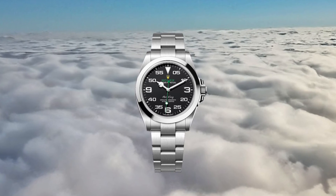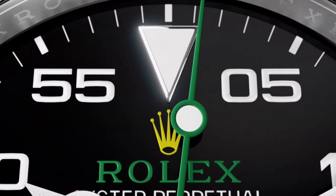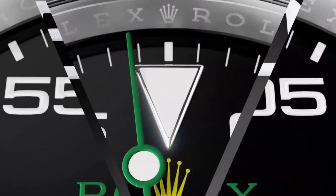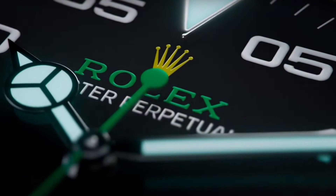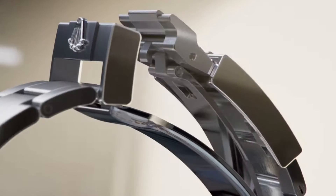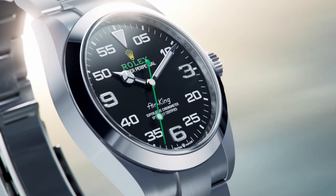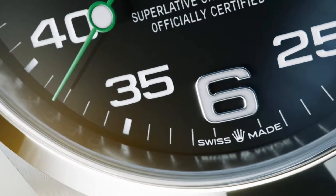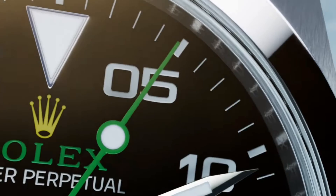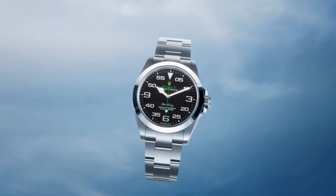The Air King demonstrates Rolex's dedication to blending heritage with technological innovation, ensuring the collection continues to uphold the brand's reputation for precision, durability, and functionality. It serves as more than just a tribute — it embodies the spirit of fearlessness and daring that characterized early aviation pioneers, inspiring wearers to embrace their own adventurous inclinations. The Air King's design and nomenclature reflect its heritage, with large numerals at three, six, and nine and a prominent minute scale speaking to its emphasis on readability and navigational functionality. The timepiece continues to be cherished within the collecting community, embodying both Rolex's heritage and its enduring appeal among watch enthusiasts worldwide.